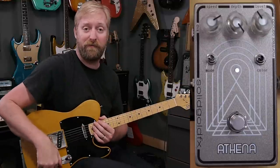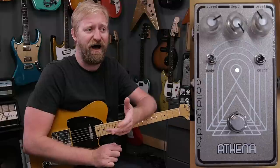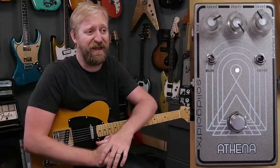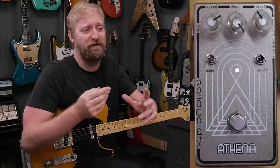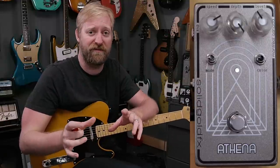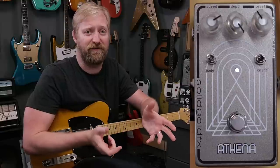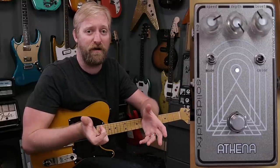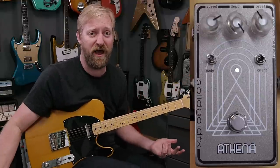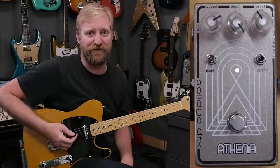There's a level control. You might be asking yourself, why do I need a level control for a phasey vibe sort of thing? I think there should be a volume control on every single pedal no matter what. Because of the way modulation takes some frequencies out and boosts others, it makes your signal fit in the mix differently. Having level control fixes that — you might need to bump up over the mix, or pull back. It's just a smart option to have. Thank you, Solid Gold Effects.